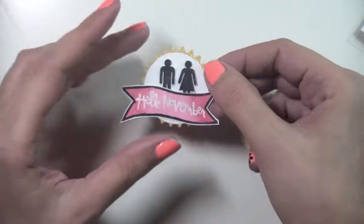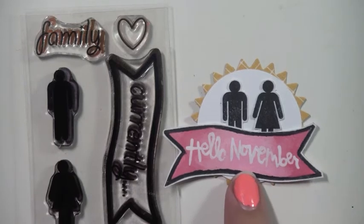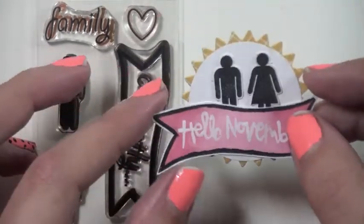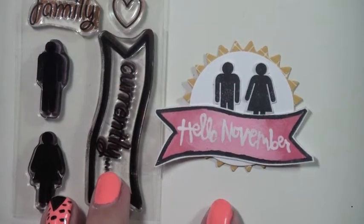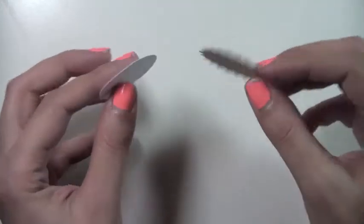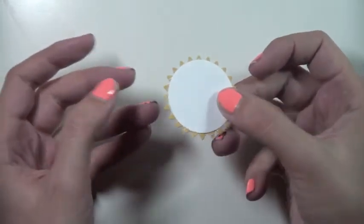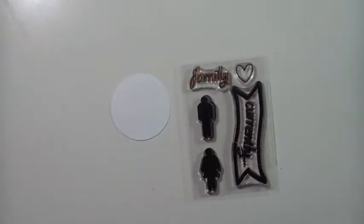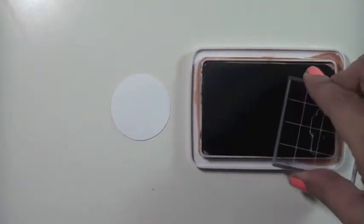I love creating embellishments to have ready before I start my pages so that I have options — that's why I decided to create some and show you guys exactly what I did. I used one of the banners, removed 'currently,' put in 'Hello November,' and used my watercolors to create a pink gradient. I punched out a circle and a starburst-type circle, layered the two shapes to create that effect. Then I used the little girl and boy 'potty people' that came with the stamp set — they're really perfect for layouts when you're taking a picture with your significant other.